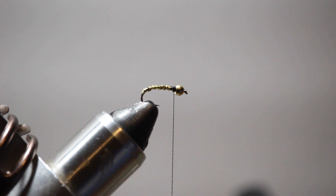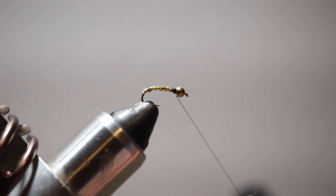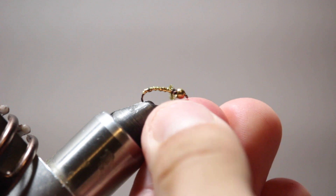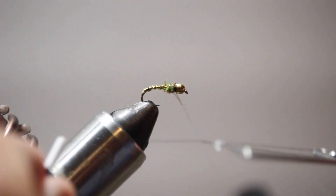And now for a thorax, I'm just going to use this ice dub olive brown — take a little pinch of that and dub it on my thread. I'm going to wrap it onto the hook right where I ended my flashabou to build up just a little bit of a thorax. I'm going to go ahead and throw in a couple whip finishes.